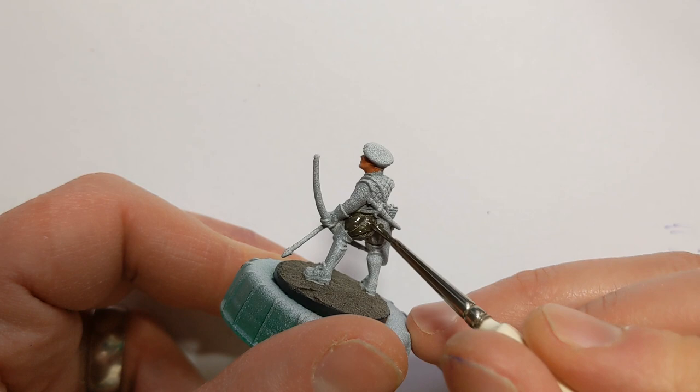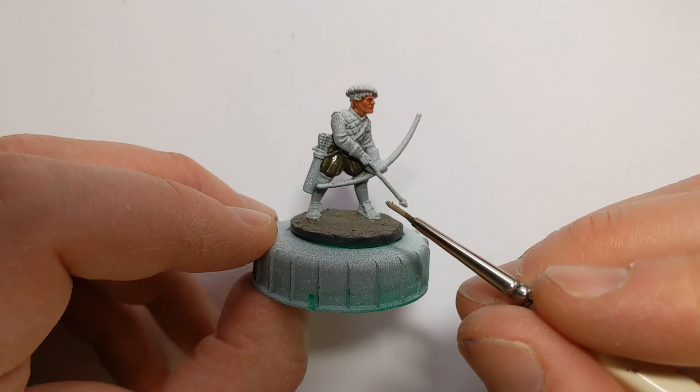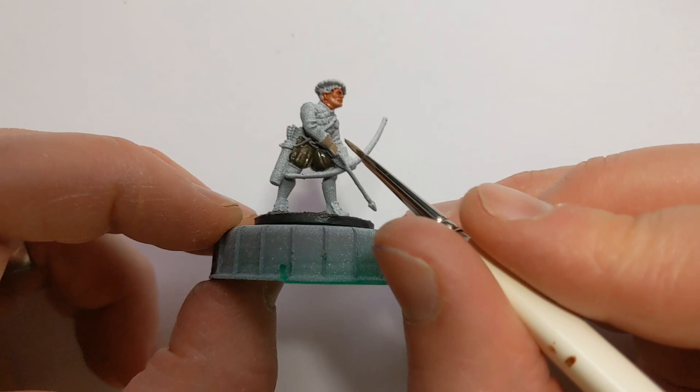Painting in the puffy shorts with some Army Painter Hardened Carapace, which is sort of a green-grey colour. You may well need a second coat once the first coat of Hardened Carapace is dry.